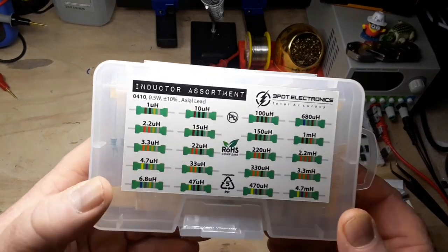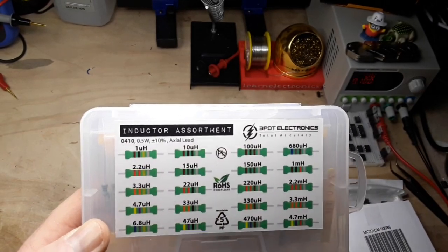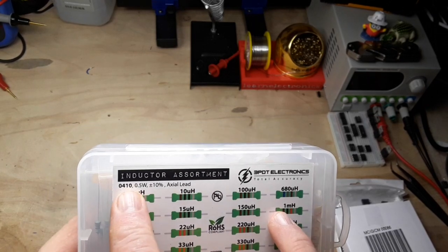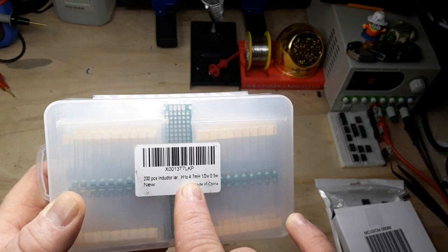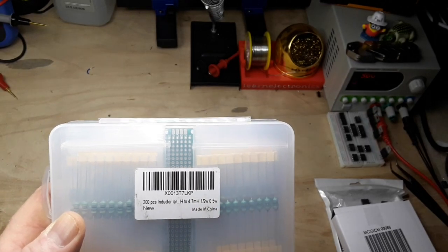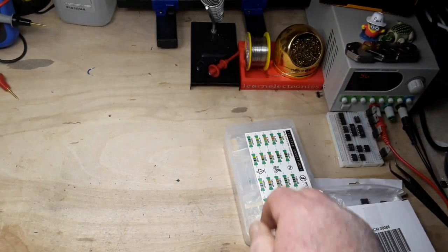This is nice - this is an inductor assortment. We've got one microhenry all the way up to 4.7 millihenrys, half watt axial lead, 200 pieces. Very nice.